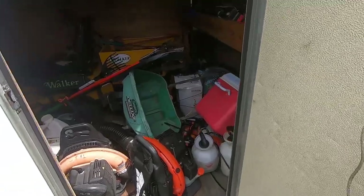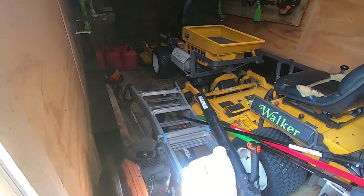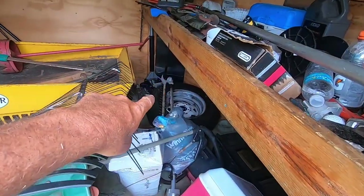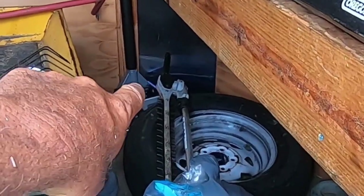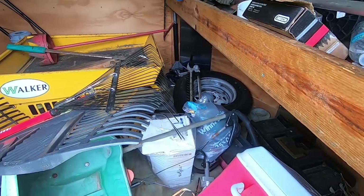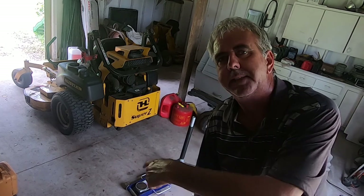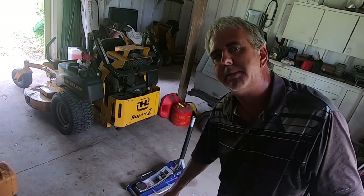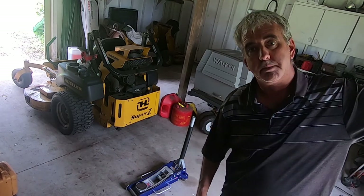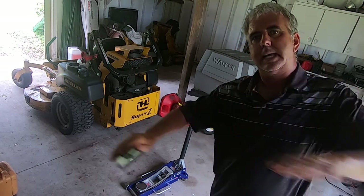Holy crap, this is absolutely going to suck. I forgot we threw everything in here — everything that might blow away. There's what I need, all the way in the far corner. Well, let's work at it. I'll be honest: I am wiped out. That floor jack was not so heavy when I started carrying it from the trailer way back there, but by the time I got back up here to the barn...